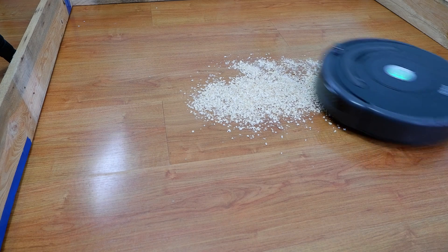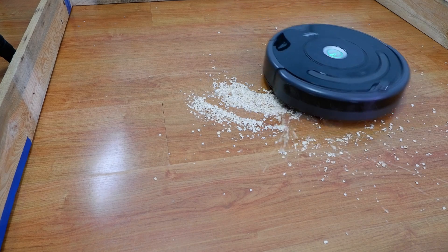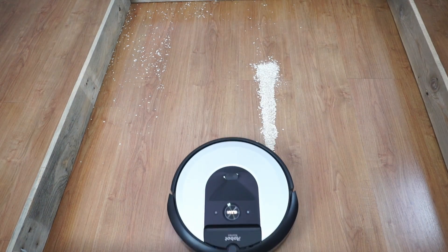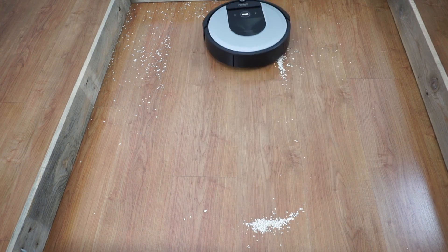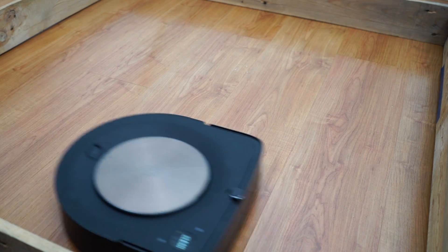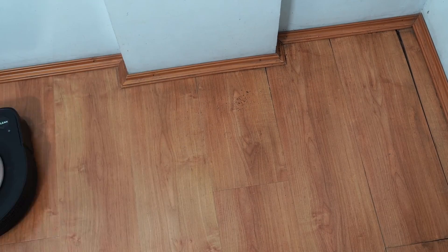One issue with the 600 series is the inefficient navigation combined with the fast-spinning side brush that scatters debris. It's less of an issue with the i-series because of the more predictable back-and-forth navigation, but still the side brush tends to scatter piles. Only the Roomba S9+ did not have the debris scattering issue because of its slower rotating side brush. It's also the best and most efficient option for edge cleaning because of the square front and side brush placement at the edge.